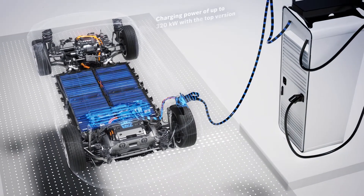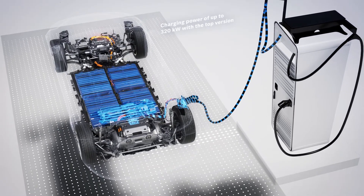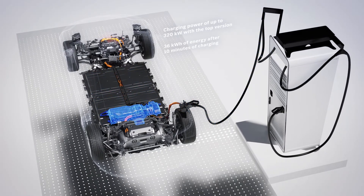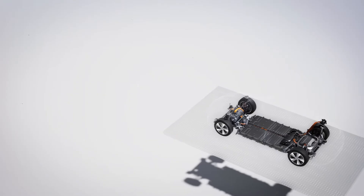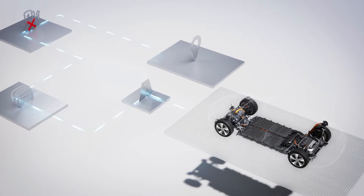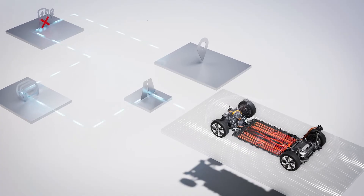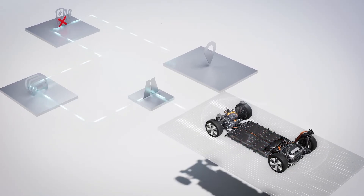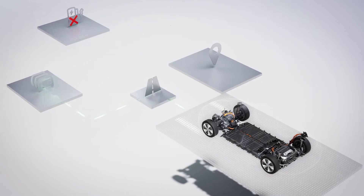The 800-volt configuration allows high-power DC charging with up to 320 kilowatts in the top version. Within 10 minutes, 36 kilowatt hours of energy can be recharged. The 1Box is the central energy supply unit, regardless of whether DC or AC charging is required. If navigation with electric intelligence is activated, the battery is preheated during the journey if necessary. This preconditioning allows it to reach the optimum temperature for fast DC charging at the charging point. Current traffic conditions, occupancy, and the capacity of charging stations are also taken into account when planning the route.